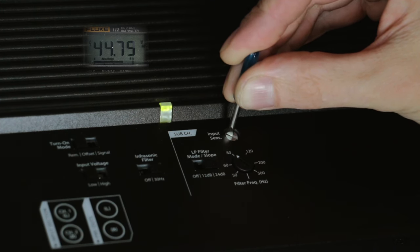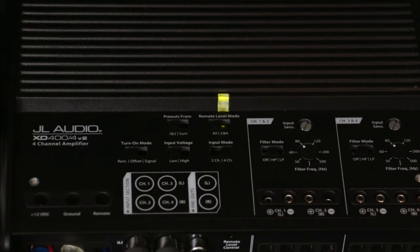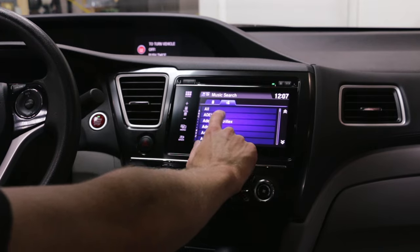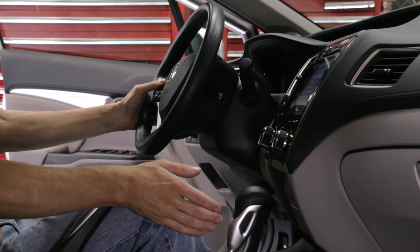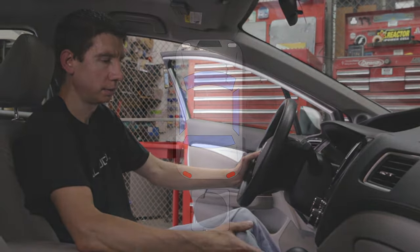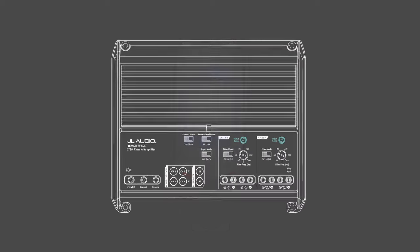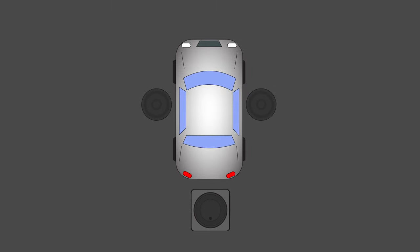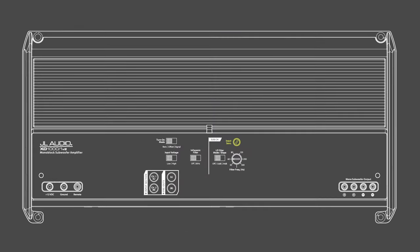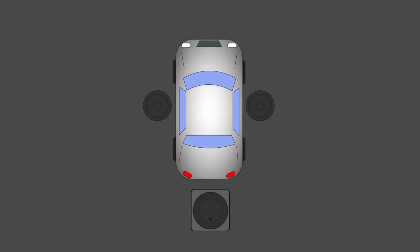Now that both amplifiers have been set to their maximum unclipped output levels, turn down the radio and power it and the amplifiers down. Reconnect the speakers and begin to listen to the system with music at a moderate level. Listen to see if one amplifier is overpowering the other, such as the door speakers being louder than the subwoofer. If one amplifier is playing too loudly, turn down the input sensitivity of that amplifier until both are blending nicely. Always turn down the loudest amplifier — never turn up the other — as that would permit excessive clipping into the system.